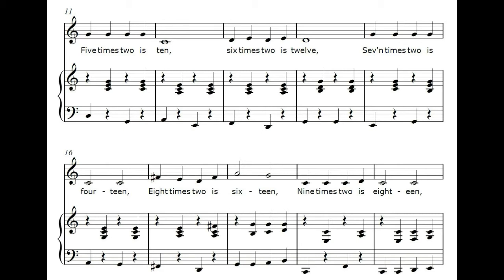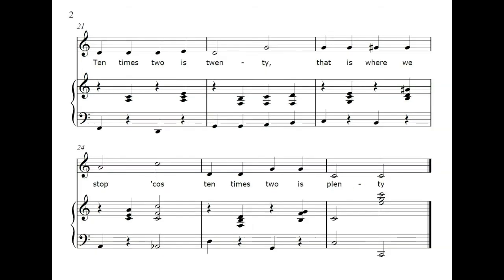7 x 2 is 14, 8 x 2 is 16, 9 x 2 is 18, 10 x 2 is 20. That is where we stop, cause 10 x 2 is plenty.